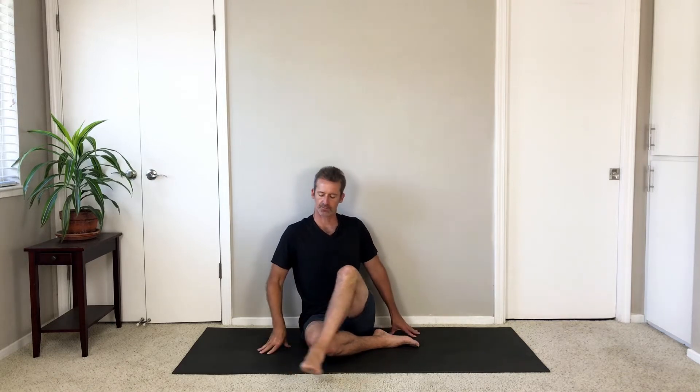Untwist. Take your legs wide. Drive your thighs down, push out through your feet, sit tall.